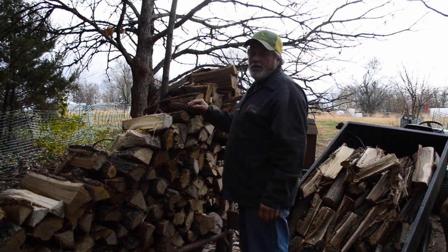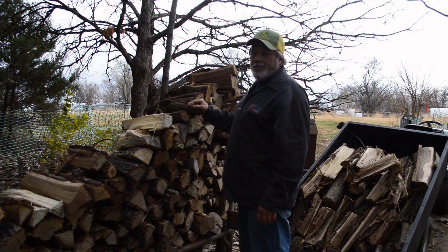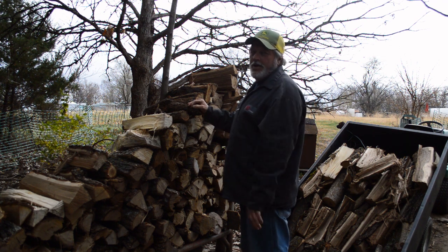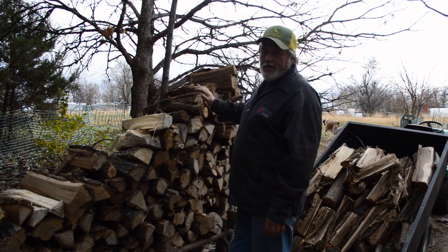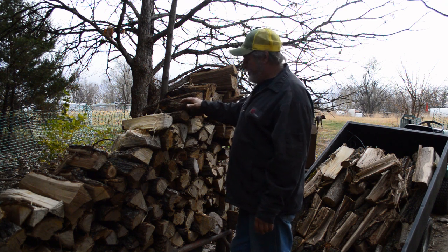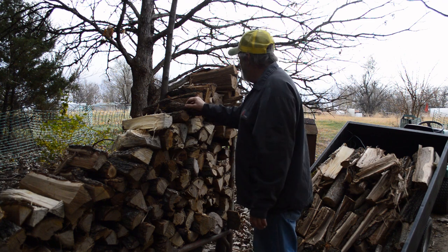This rack here will last me about two weeks at sub-zero, and we never really get a break through the winter. You'll have days that are warm, so that gives you an opportunity to clean the pipe and restack the pile. That's all we're doing — just get this thing loaded up and move on to the next thing.